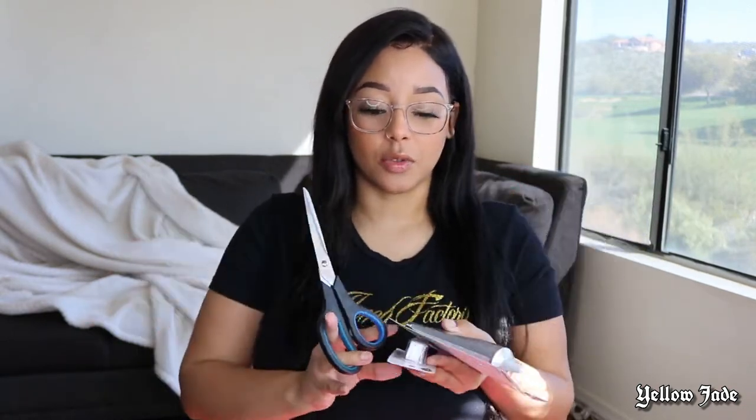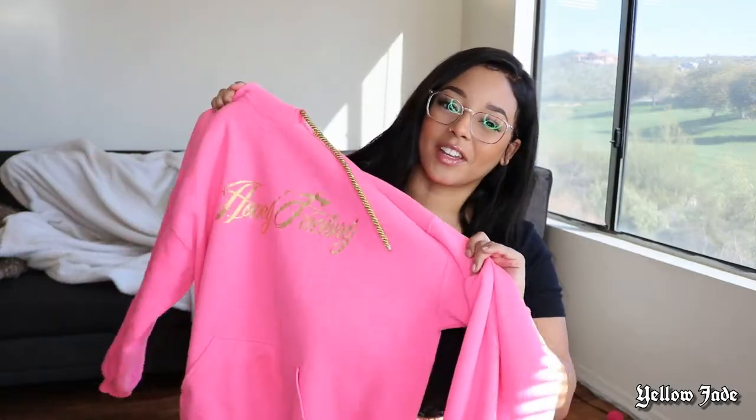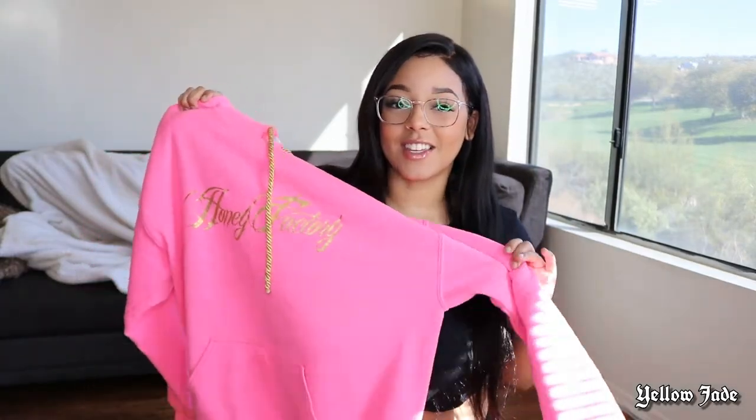Hey guys, welcome back to my channel! Today I'm gonna do a fun DIY clothing project. You may have already seen me wear this shirt in one of my vlogs, but Honey Factory sent me this super bright neon hoodie, and that's what we're gonna transform today. I'm only using three items: E6000 glue, some elastic band, and scissors — no-sew method to turn this hoodie into a cute two-piece outfit.